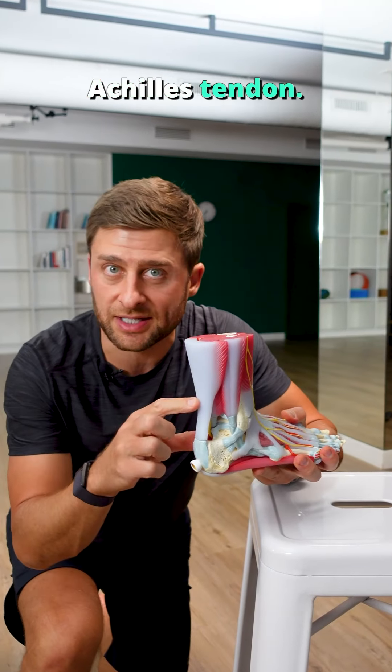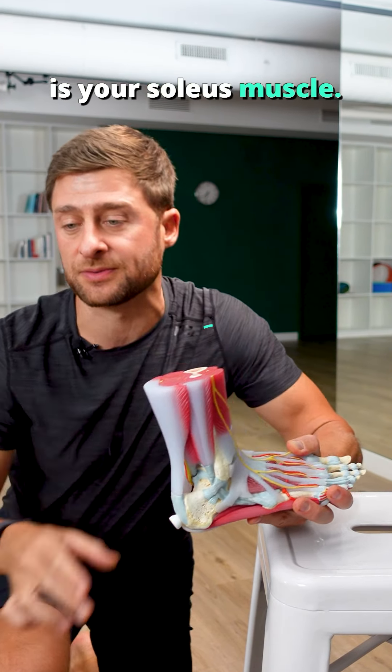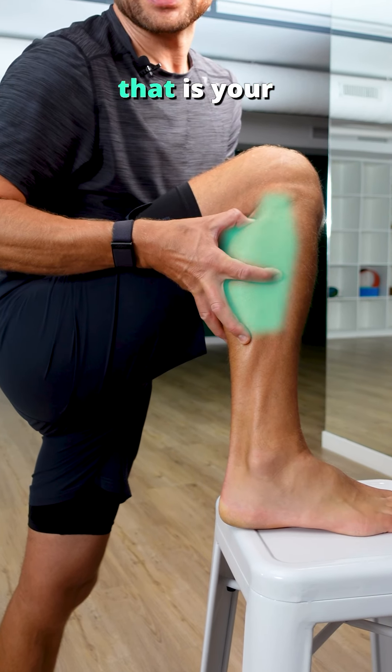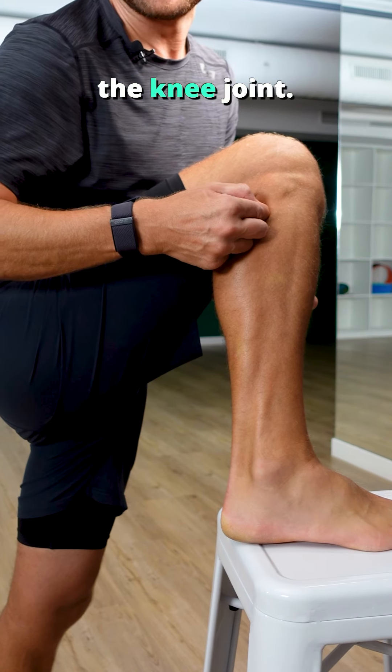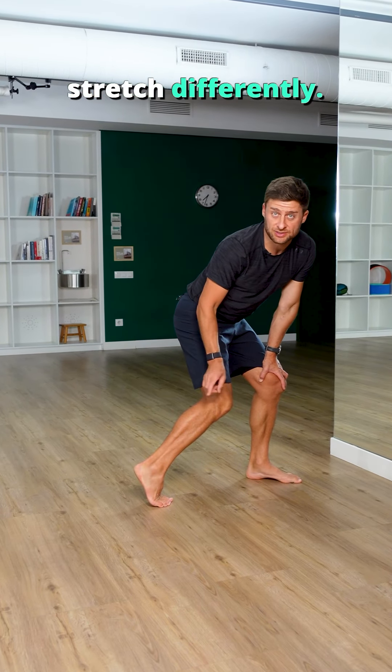This is your Achilles tendon. We don't stretch tendons, but just up from here is your soleus muscle. And upstream from that is your gastrocnemius, which crosses the knee joint. To stretch your soleus and your gastroc, you need to stretch differently.